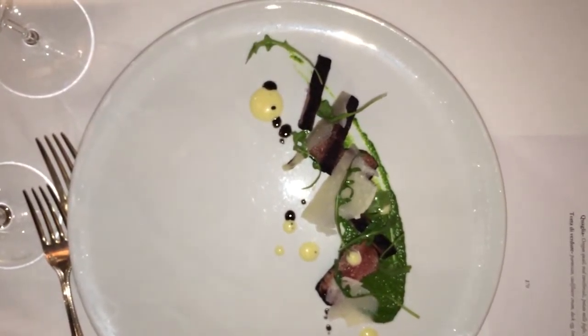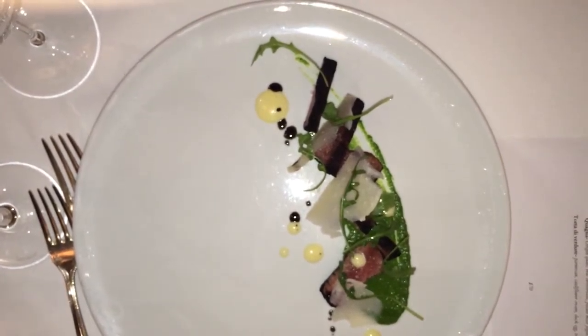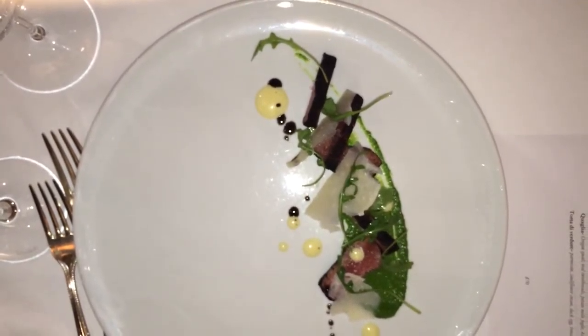We poach the steak at 125 — it's a New York strip — and then roll it in ash to give it that grilled steak flavor.